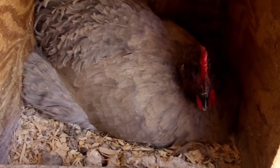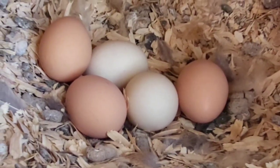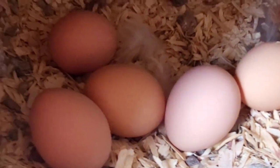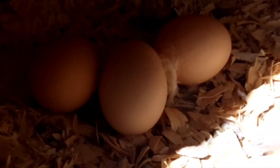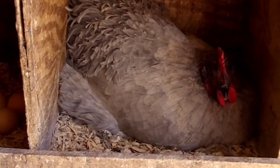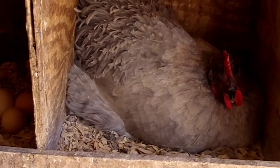Here's one of our lavender hens in the nest. I need to clean the nest out and put some new bedding in them. Eggs, eggs, eggs, eggs — some more eggs, and finally the last eggs. I built these nests several years ago. There are five on each side — ten nests total, two rows, one on each side of the chicken house.